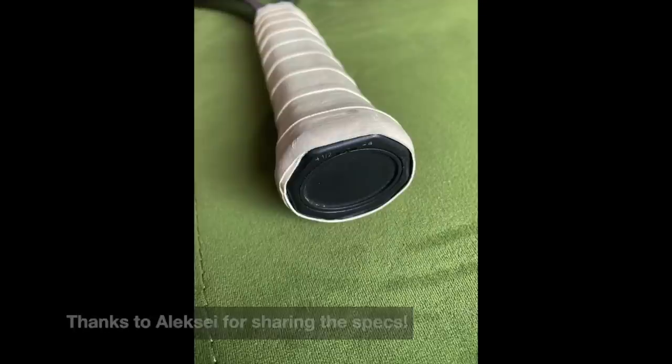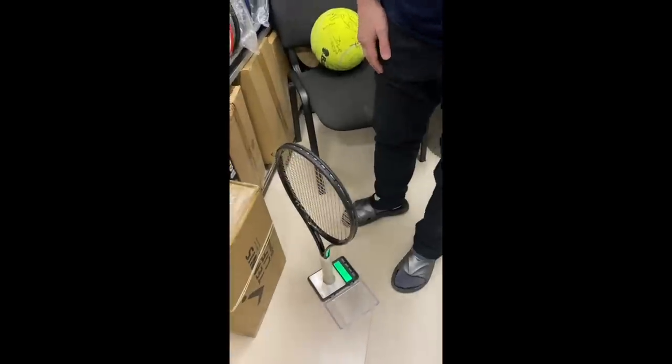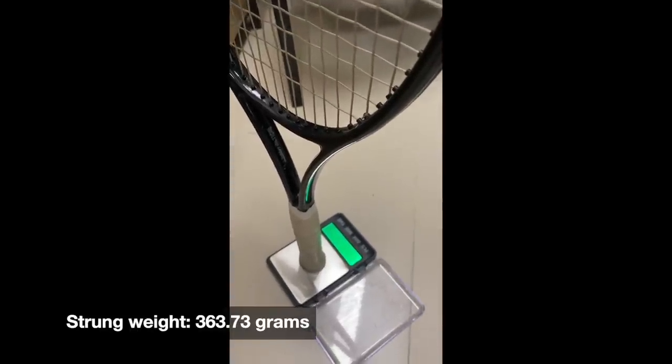So let's have a look, starting with the weight. These videos are from Alexei, so spasiba to Alexei. Can't really tell the weight from the angle, but I have them also on paper. It's 363.73 grams.